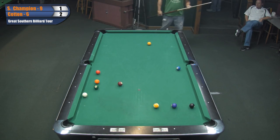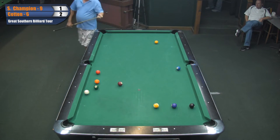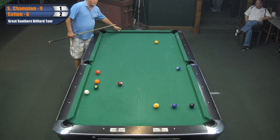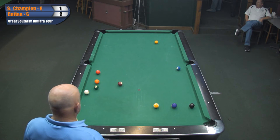Somebody asking if Kerry Dunn is still in the tournament. I believe he is - yes, he's still in the tournament. I'm not sure if he's on the winner's side or not. I'm not sure either, but I can find out.